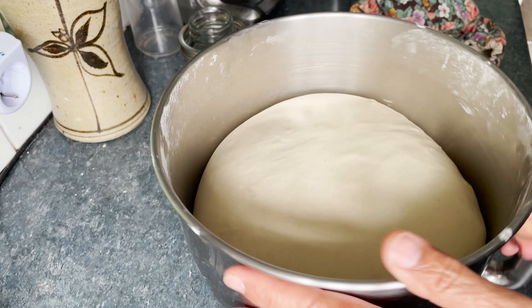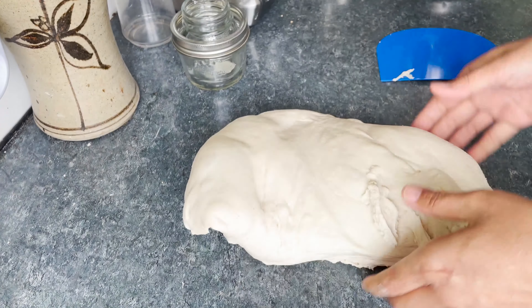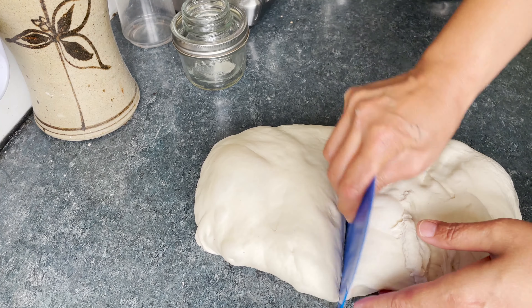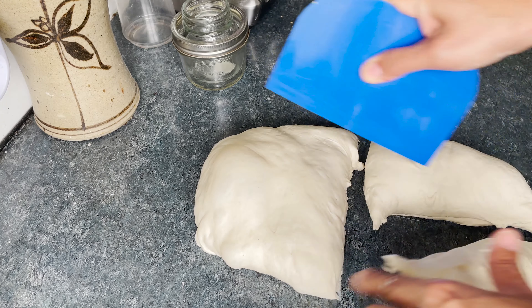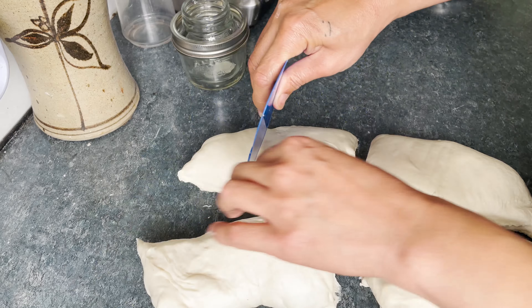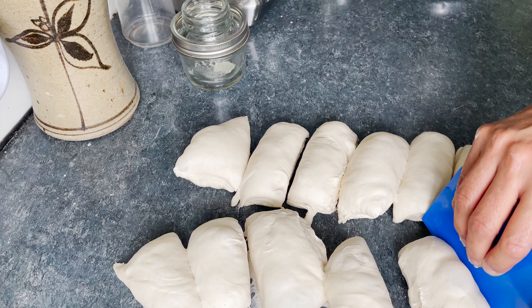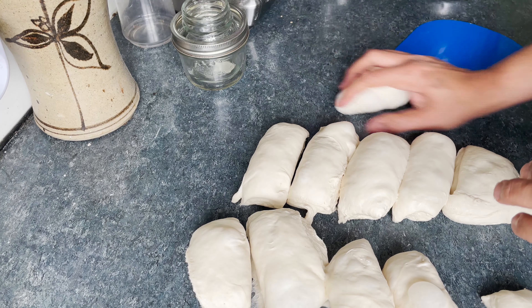When the dough has doubled in volume, flatten it out a bit and divide it into 12 pieces. Roll each piece into a tight ball.